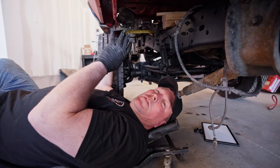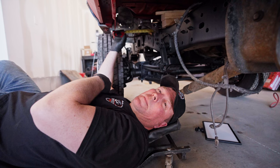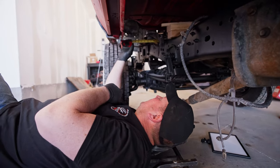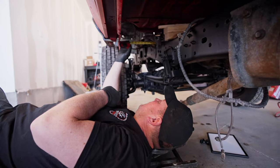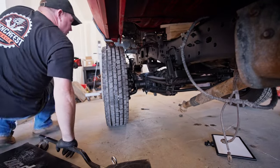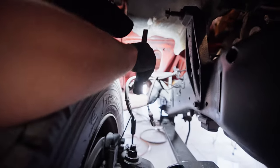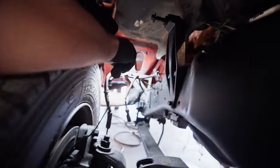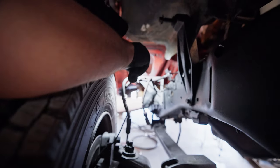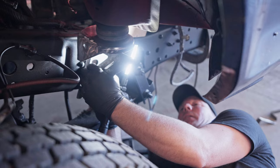We're going to double-check and make sure the cab is still centered on the frame before we go to weld anything in. So we're going to make some measurements to make sure it's at least close. Basically three and three-quarters on this side — we'll call that three and three-quarters.